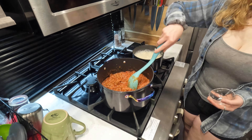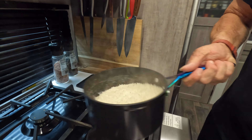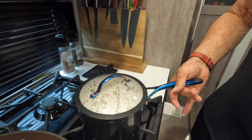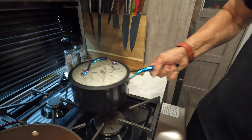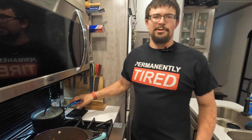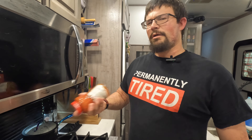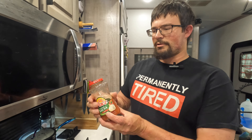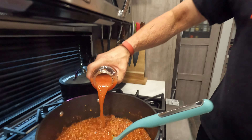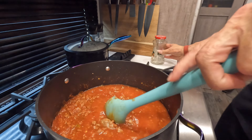So once your rice is just about done cooking and all the water is pretty much dissolved out of it, it should look something about like this. I like to go ahead and put the lid on it and just let it steam — that'll make sure all the rest of the moisture is soaked up and the rice is fully cooked. No heat for that part; you're gonna want to just put it off to the back burner. While that's steaming, we're gonna go ahead and add about a cup of water — I just use the jars to make sure we get all the miscellaneous sauce stuff out of the jars.